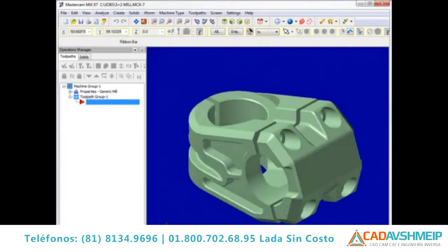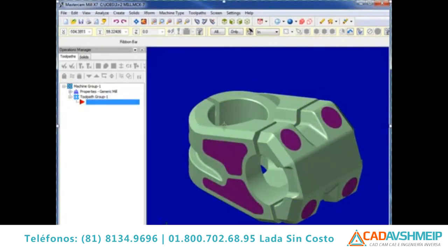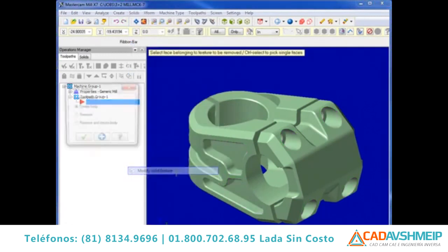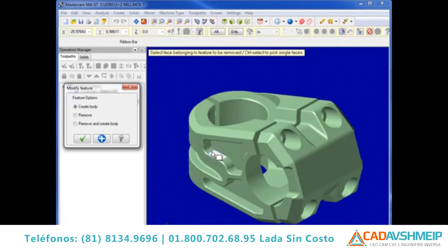Mastercam X7 has the ability to fill or remove features of an imported solid body. The solid features are automatically recognized as a boss or a pocket when you select a single face of the feature you are trying to edit.